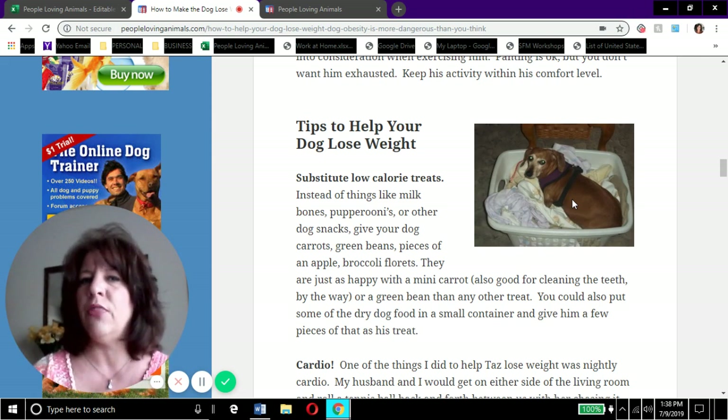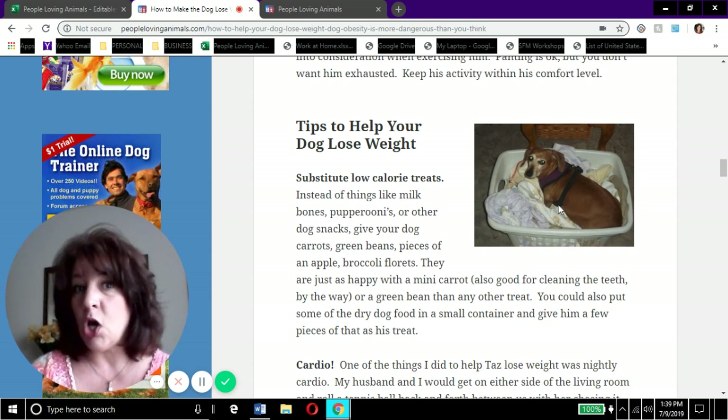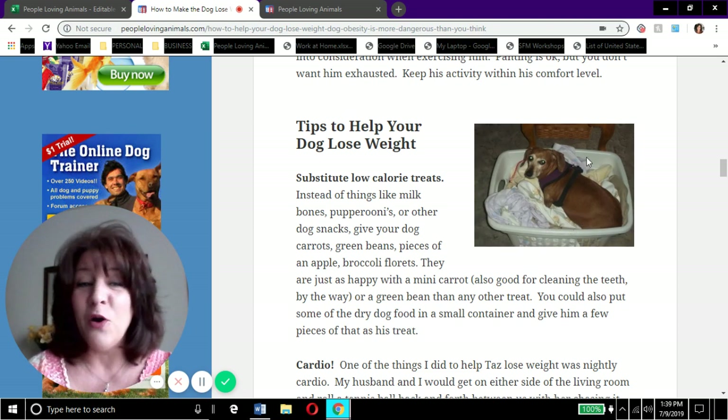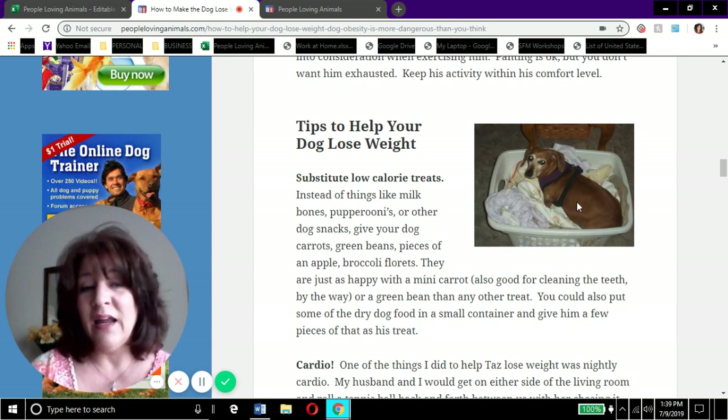I agreed that 15 pounds was an ideal weight for Tazzy - she looked good at 15, and 14 was probably more ideal. But this picture was right around the time I decided this dog needed to lose weight, and that's when I started researching how to help her. We did achieve Tazzy losing weight and getting down to her ideal size. All these tips I'm giving you are exactly what I did with Taz. At 19 pounds, you can clearly see there's no hourglass figure - the dog is clearly overweight.